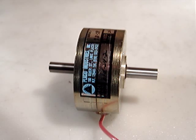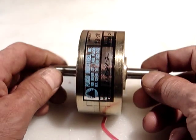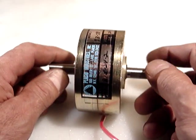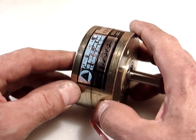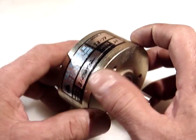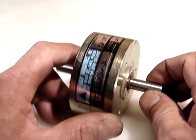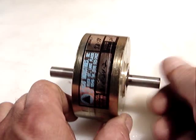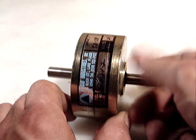Hello everyone. I'm selling this magnetic particle brake made by Placid Industries. The model number is B15242. This requires 24 volts DC. If you notice, I'm turning it — very nice, absolutely smooth.